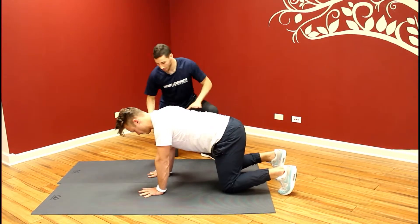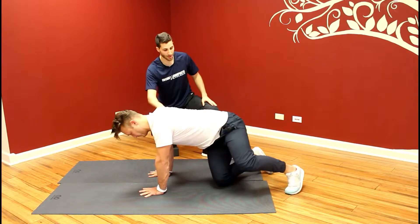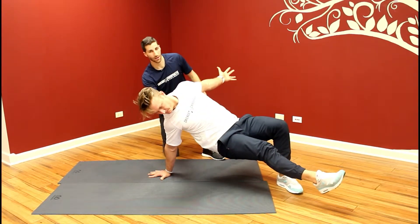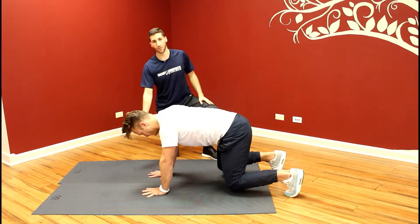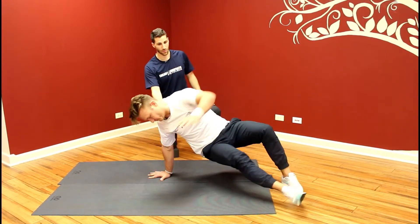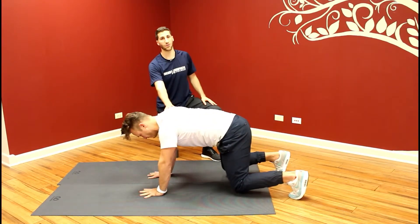Then Josh is going to push down into the floor with his right hand and bring his right leg through underneath his body, opening up his chest and bringing his left arm back. Then he's going to come back to neutral, maintaining those four points throughout the hand the entire time, and do another rep, creating as much stability as you can through the hand and up into the shoulder.